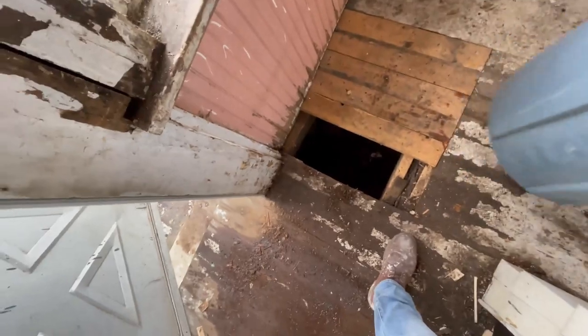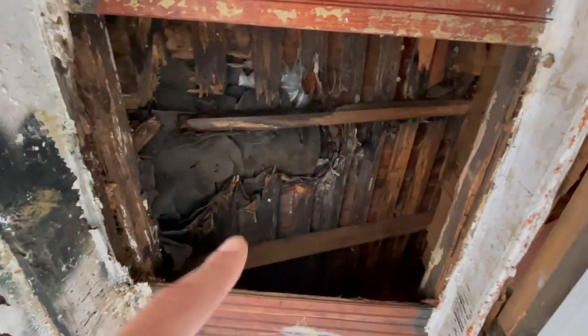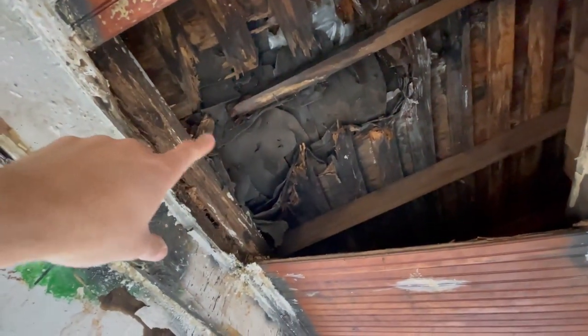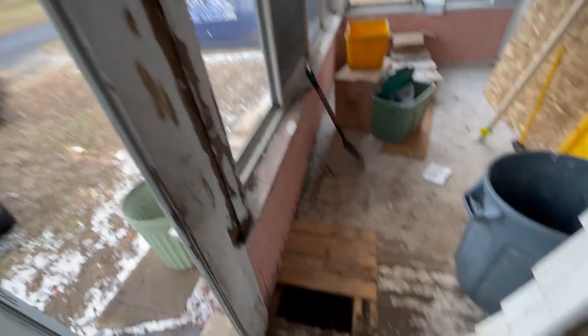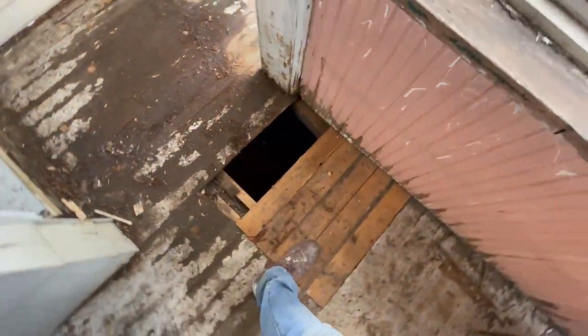So this floor right here on the porch is still leaking - the roof gets done this week. You can see up there it's not looking so great. I don't know if I pointed this out last time, but the rafter is actually freestanding right there, it's not connected to anything. So we went ahead and re-supported this floor.